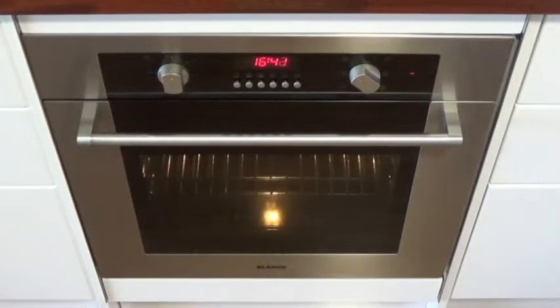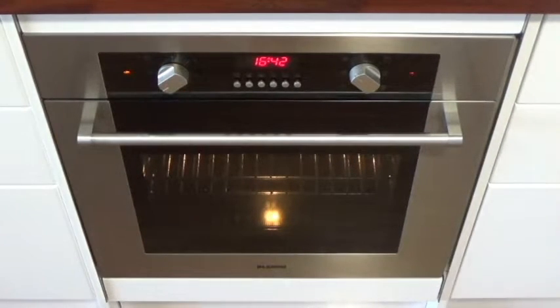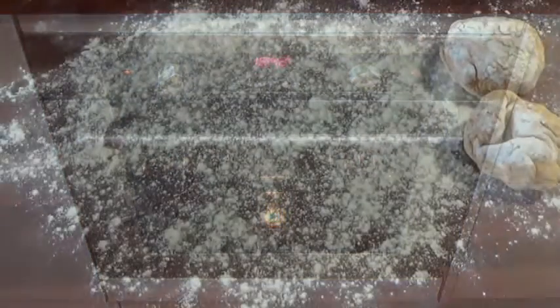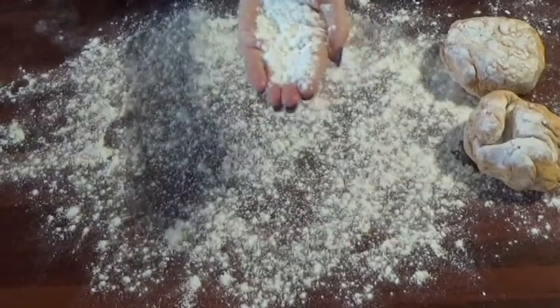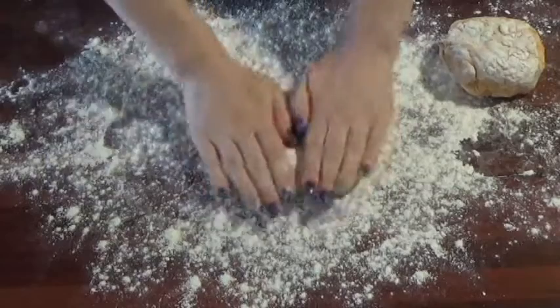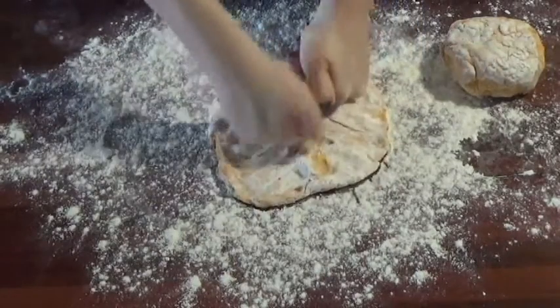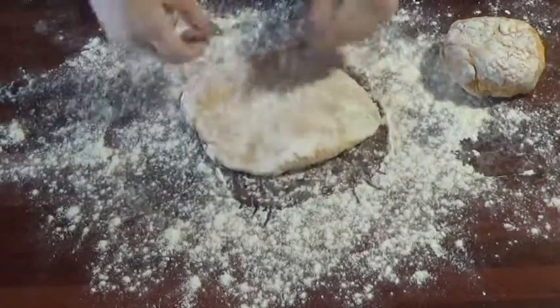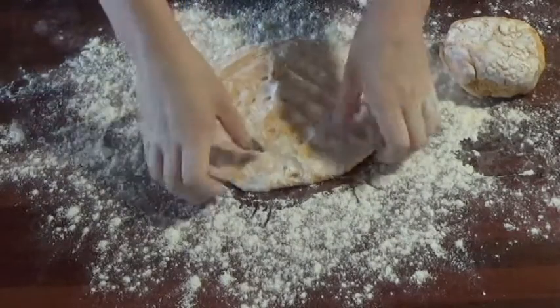Before you are ready to roll out your dough, preheat your oven to 200 degrees Celsius. Here I am dusting up my hands again with flour to prevent the dough from sticking. You'll notice that I have divided up the dough already — there's actually another dough ball rolled out into a pizza in the oven already.